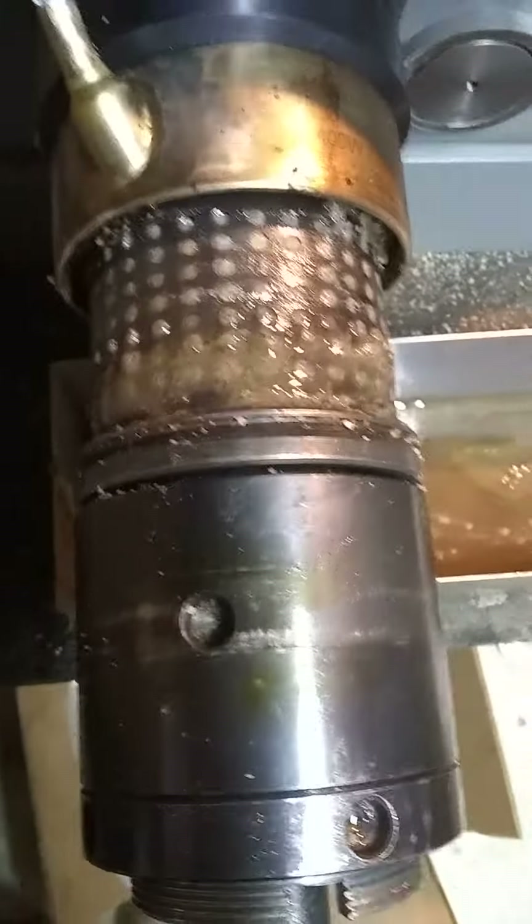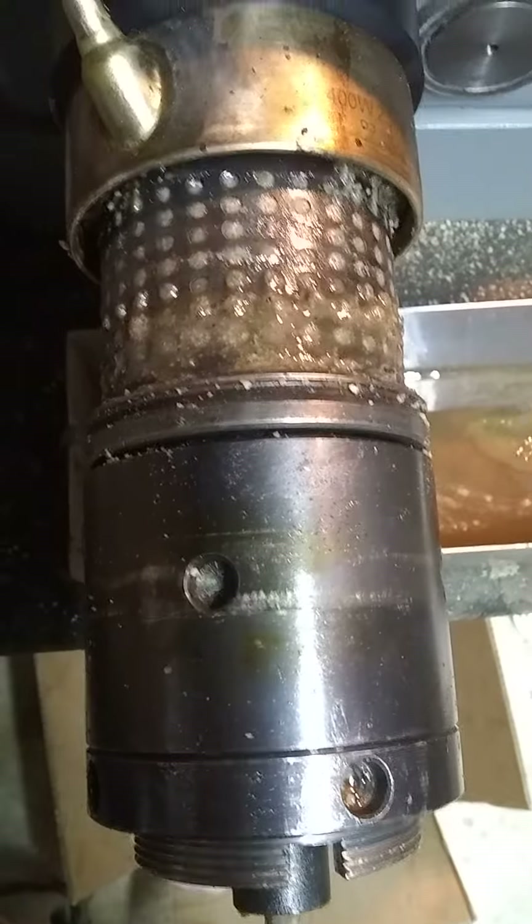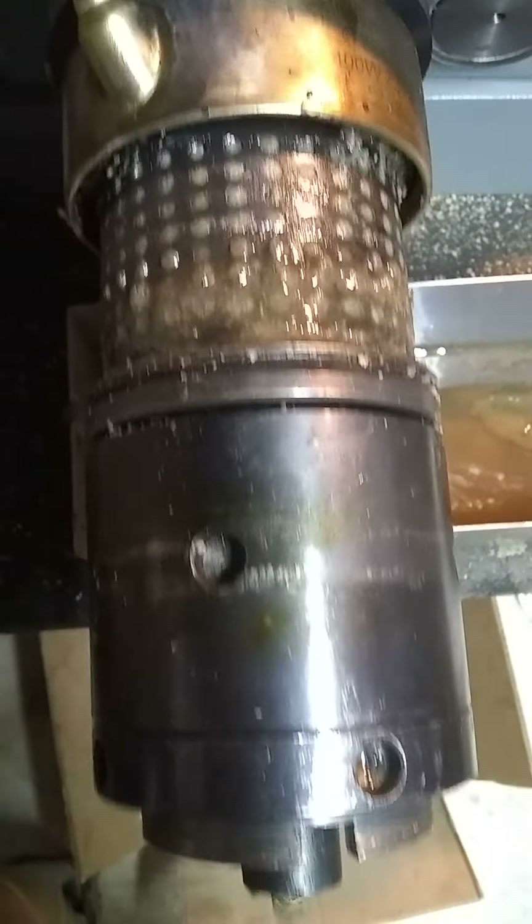Here on the sieve, the stuff that's coming out is pretty dirty, but that's about as clean as we've seen all day.